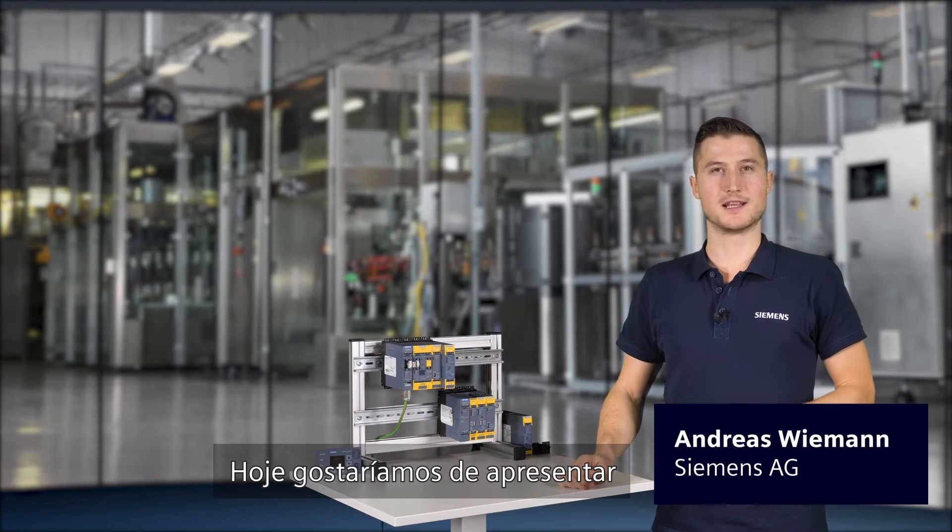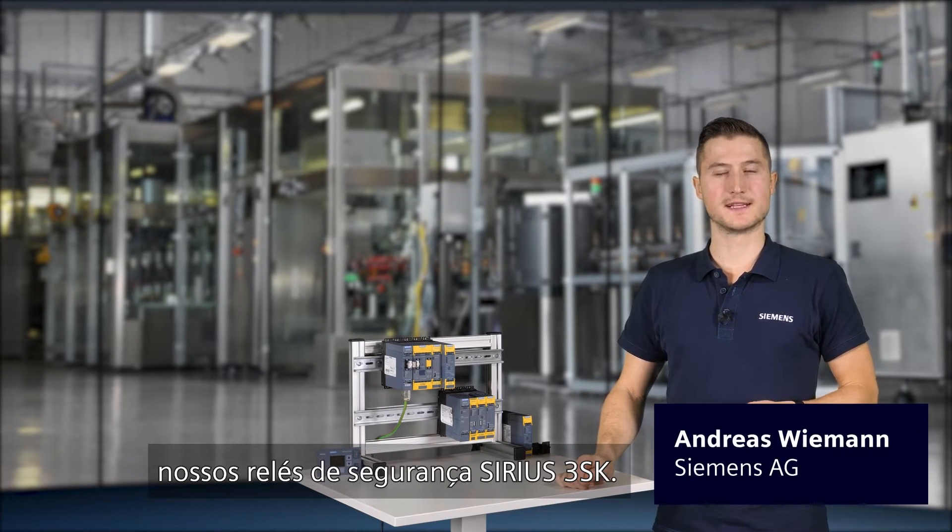Hello and welcome. Today we would like to present our series 3SK safety relays.